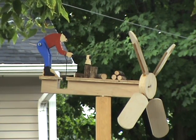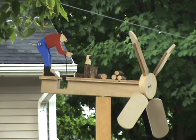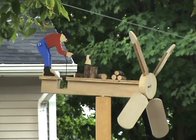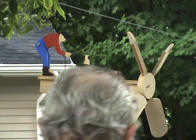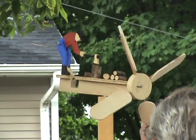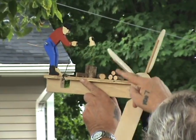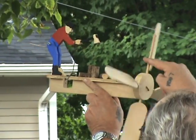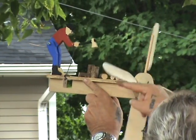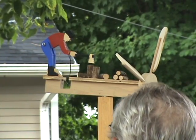This is my attempt at making the man chopping wood. There's not much wind out here at the moment — there's a little breeze, but he doesn't seem to be doing much, so I'll demonstrate. It seems to work alright if we get a little bit of wind.